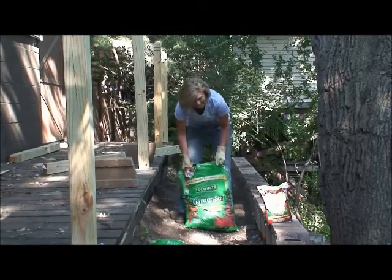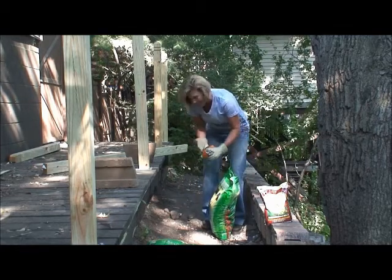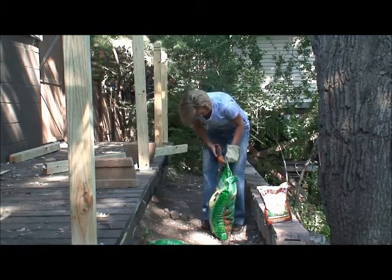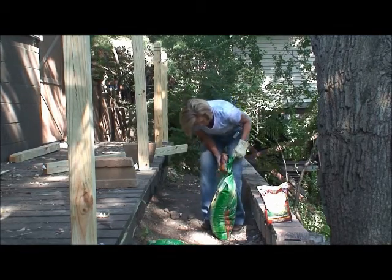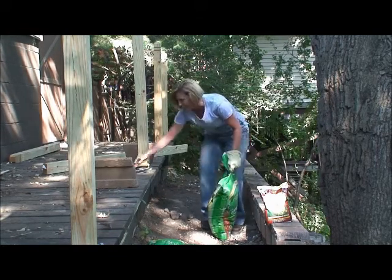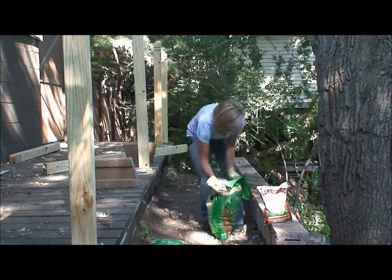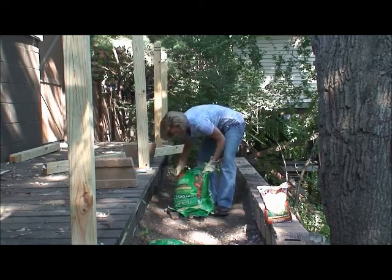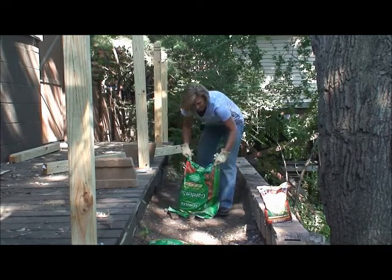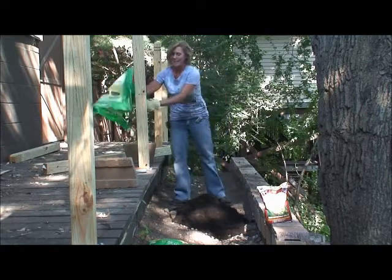The retaining wall is all finished and now for the last part I am just adding some loose garden soil behind the retaining wall, so that I can throw down my wildflower mix. And then I will have something blooming back here in between my walkway and the retaining wall.